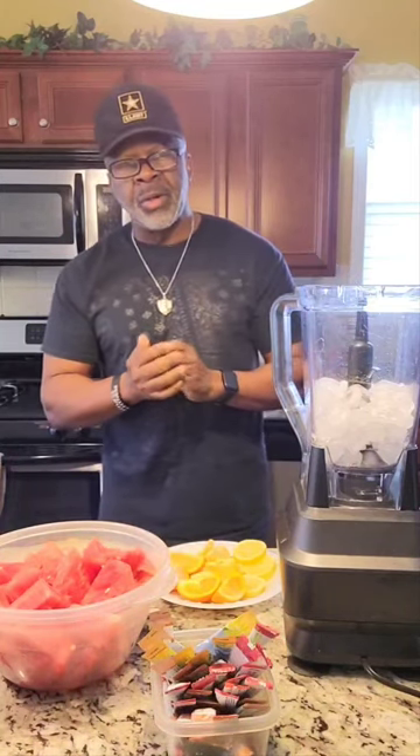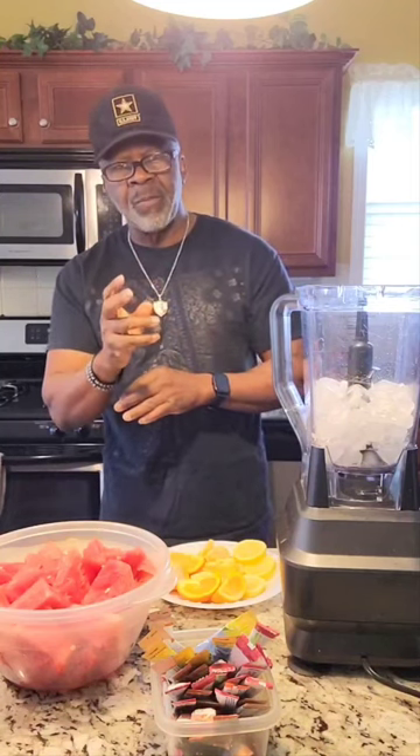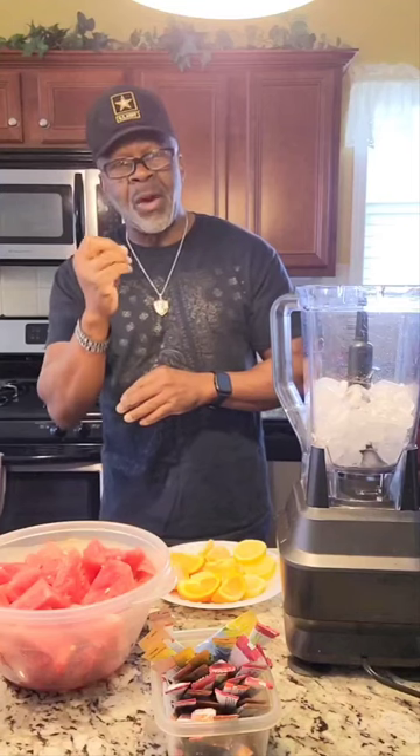Your watermelons are very good. Watermelons have vitamins A, B6 and some vitamin C. So watermelons are very good.